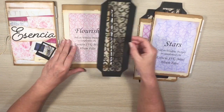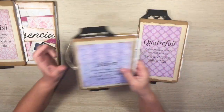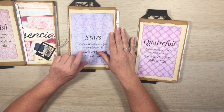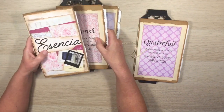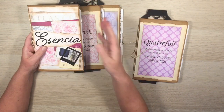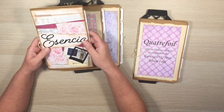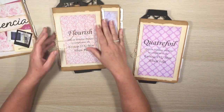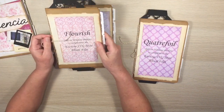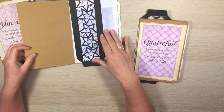This one is called Stars. I thought long and hard about what to call this album set — Essencia — I like to use different languages just for something different. Then I kind of lost my mojo with naming, so we've got Flourish and now Stars. Let me show you what Stars looks like.